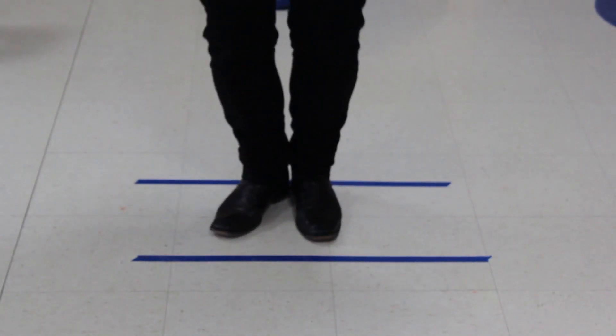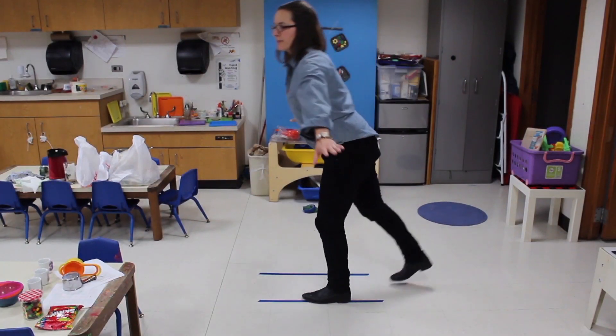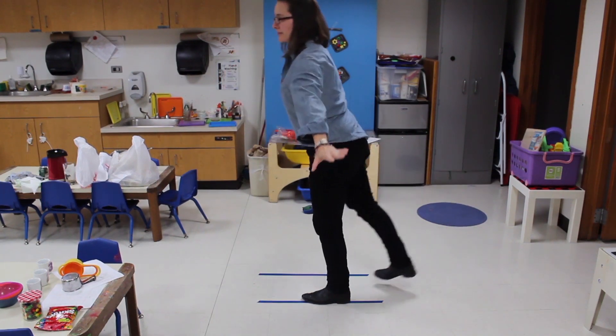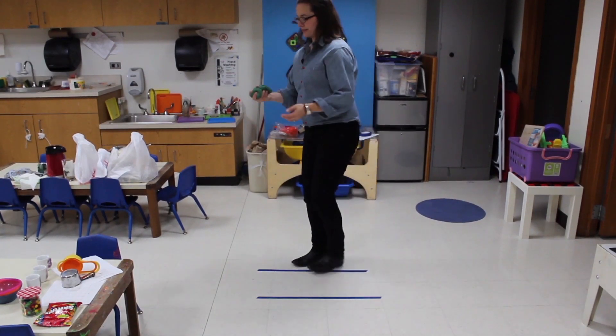Encourage the children to first try jumping over a line and then jumping onto the line. Next, encourage the children to try a scale and then to try a balance. And finally, they can practice tossing a beanbag back and forth while on the line.